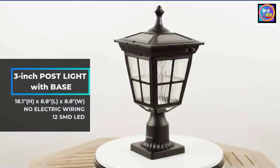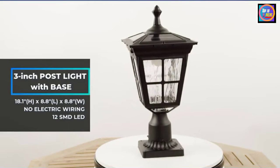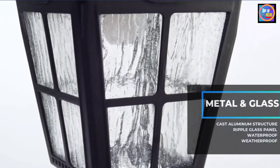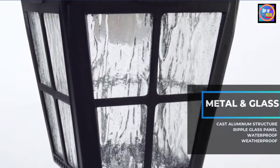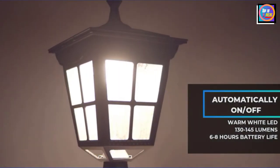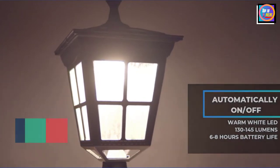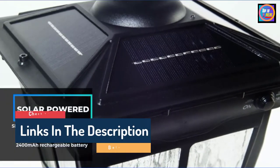Hello guys, today in this video we are going to help you find out the best solar post cap lights on the market. I made this list based on my personal opinion and I tried to list them based on their quality, durability, customer reviews, and more. If you want to see their price and find out more information about them, you can check our links in the description below.